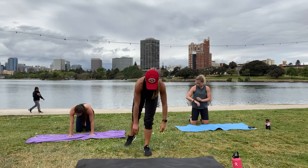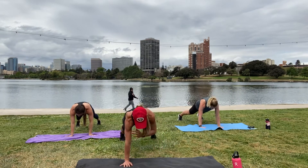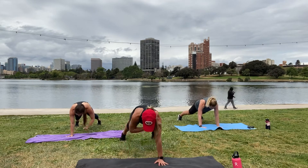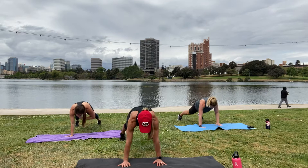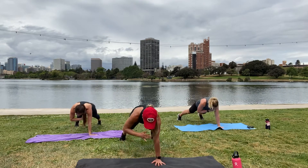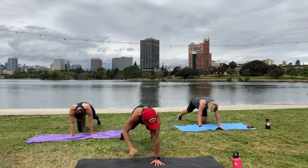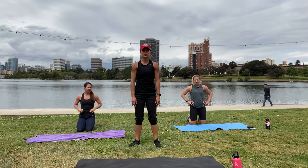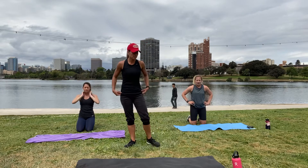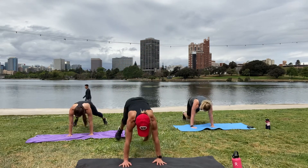Back into it in three, two, and one — 20 seconds, keep your core tight. Finished with our first exercise. Next one is our plank jacks — a little burst of cardio here, working out our core. In three, two, and one — jack out!